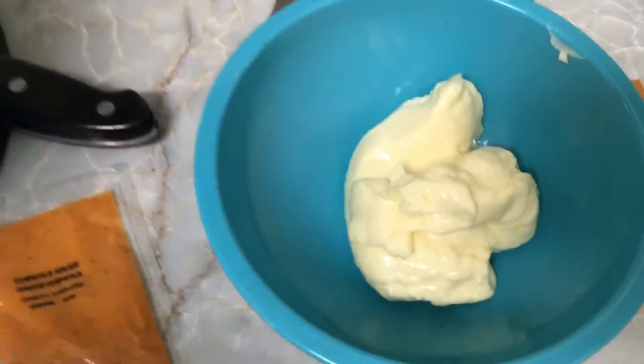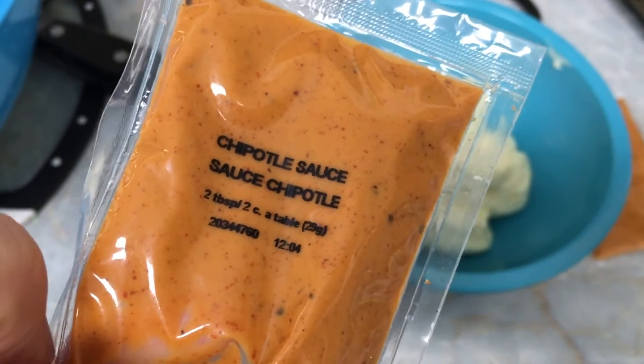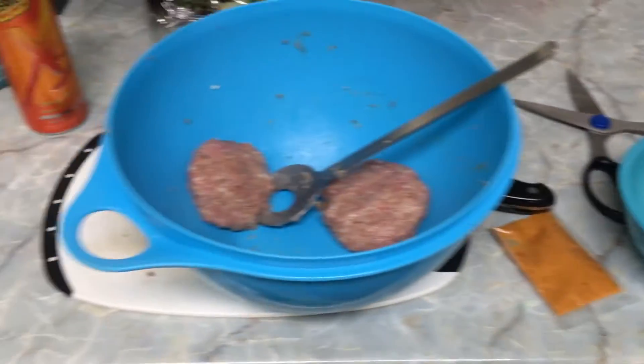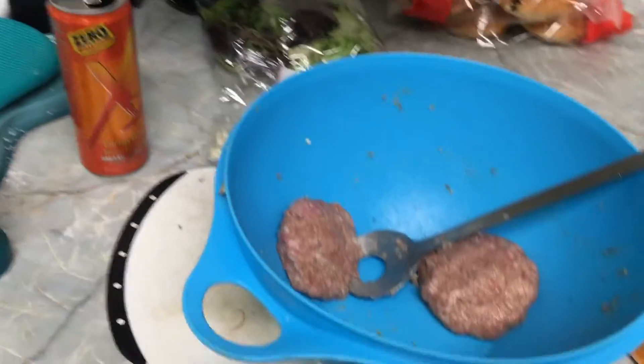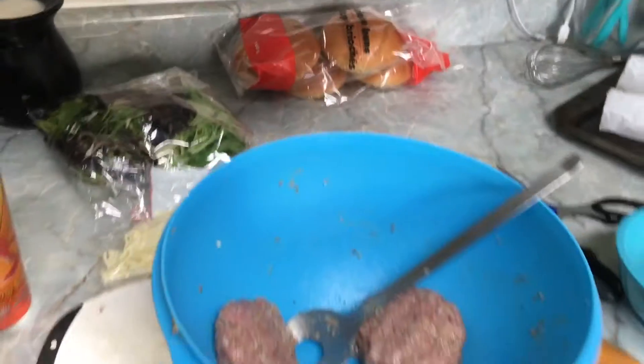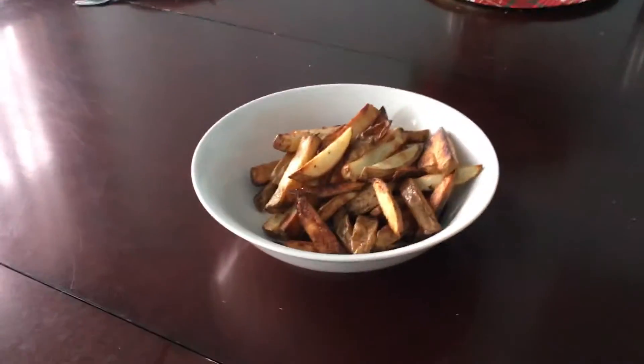I'm currently putting together the sauce mix — it's a chipotle sauce mixed with mayo. I asked my sister who just tried this last night and she said it's not too hot at all, so it should be good for the kiddos. This is fun! Alright, in the final stages — fries are done.